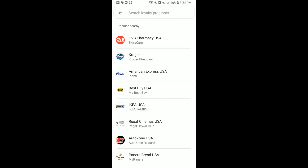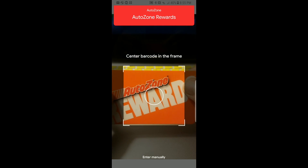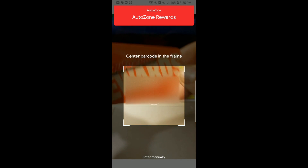Now it shows a list of different companies that have reward programs — CVS, Kroger, etc. We're going to add an AutoZone card, so go ahead and tap on AutoZone. When you select AutoZone it prompts your camera so you can scan your AutoZone card. This is our AutoZone card here and we're going to flip it around and scan the barcode.